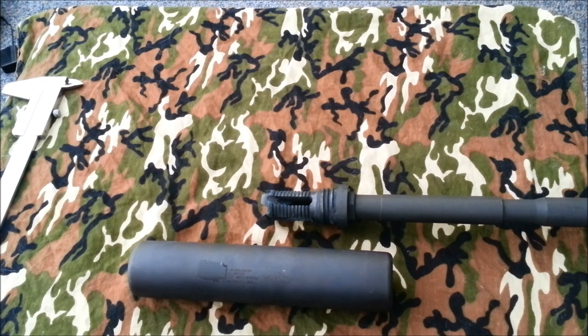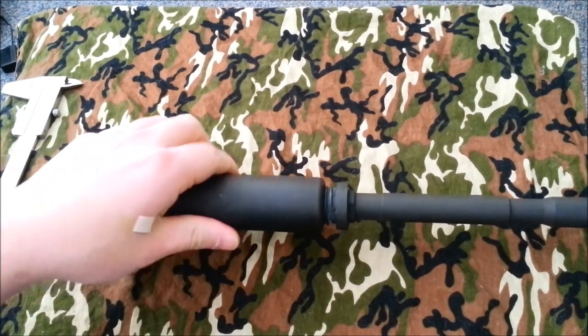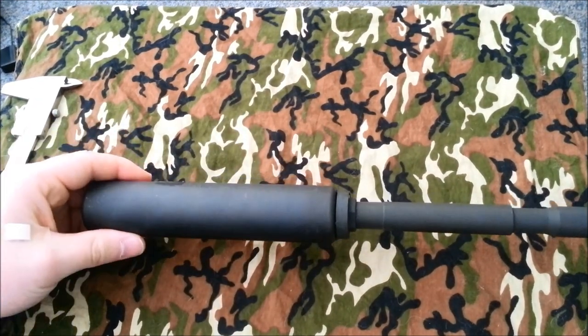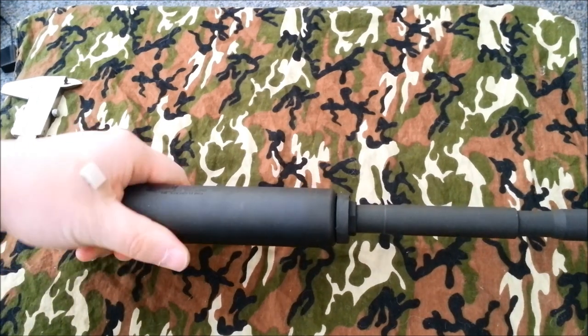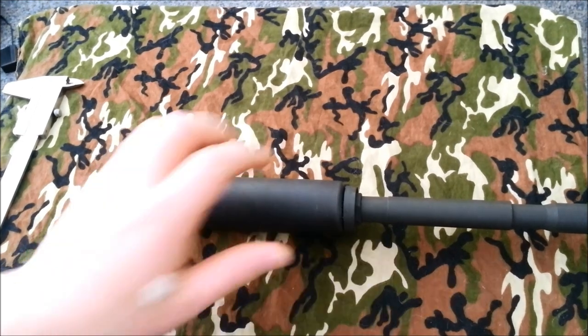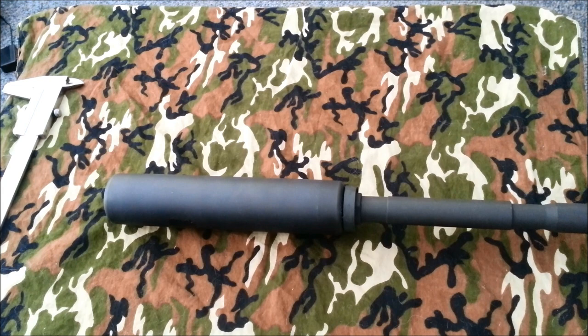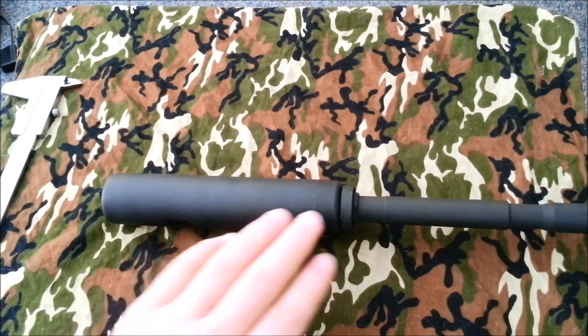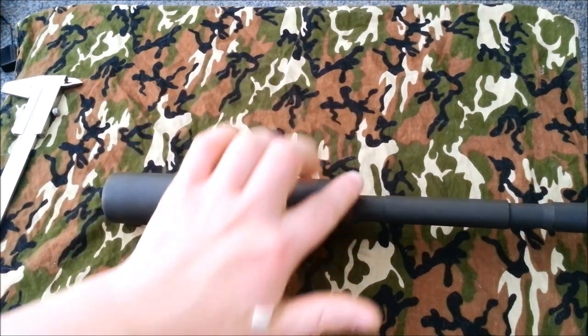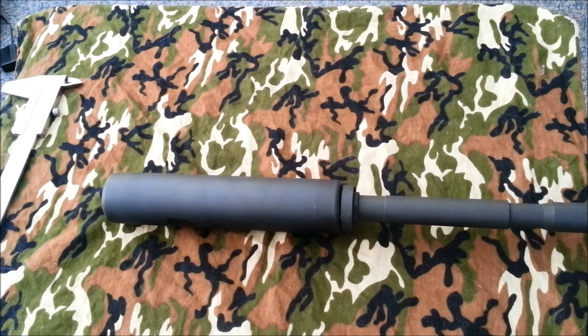It does everything I need it to do. It is a quick attach suppressor — really quick to attach. It threads on and has a ratcheting style locking mechanism, so you just crank it down until it stops and it's not going to go anywhere. I have seen on some forums where people bash this mounting system, saying it sucks and it's ugly. It is kind of ugly, I'll give them that, with this big huge collar right here. But as far as I'm concerned, this suppressor is not going anywhere once it's ratcheted down.